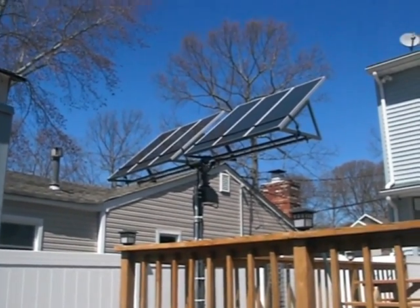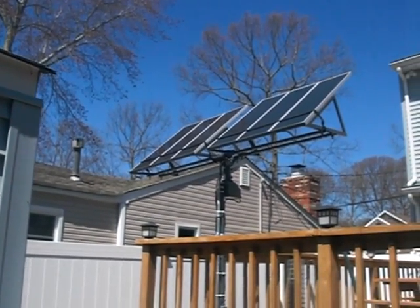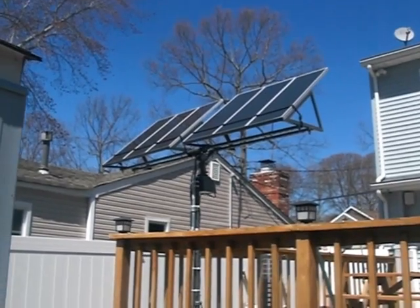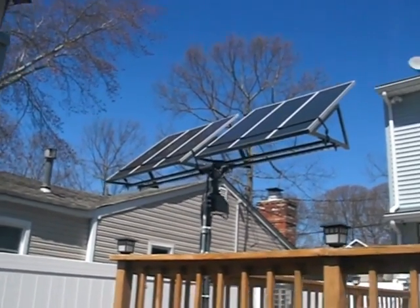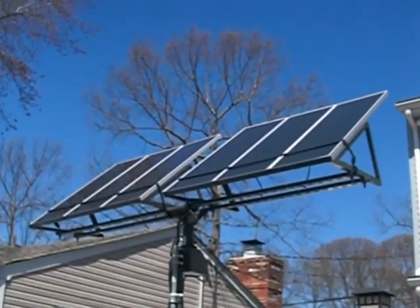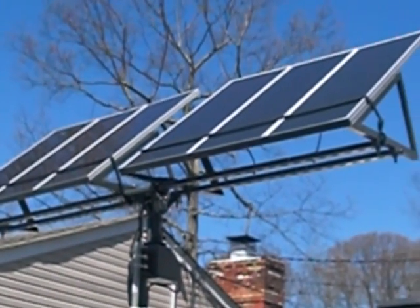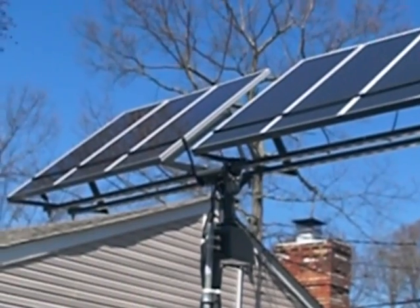Hi folks, this is my solar tracker that I made out of the Harbor Freight system and an antenna motor. Pretty much what you see is the two Harbor Freight 45-watt kits. I used Unistrut for the bottom.